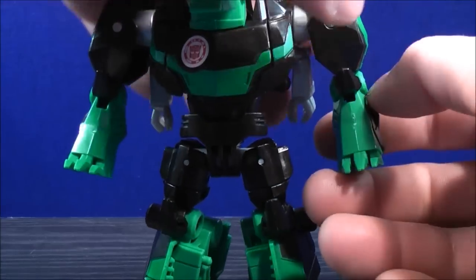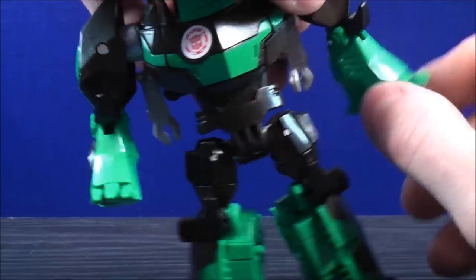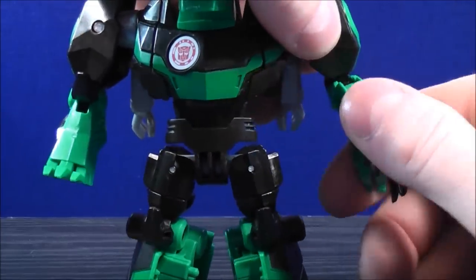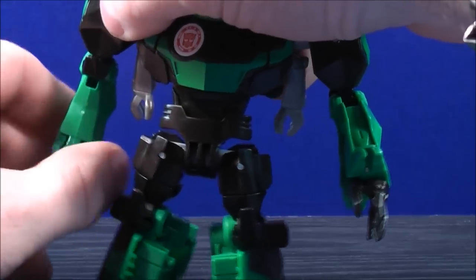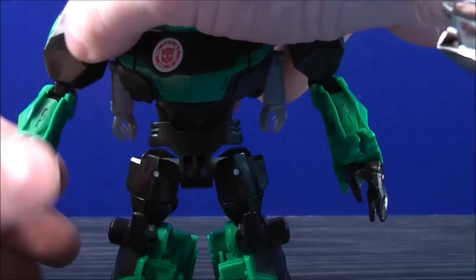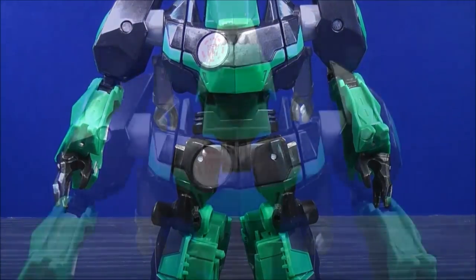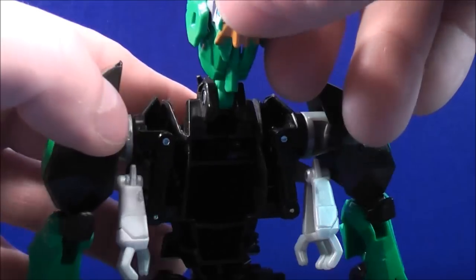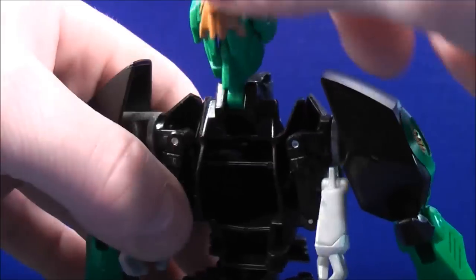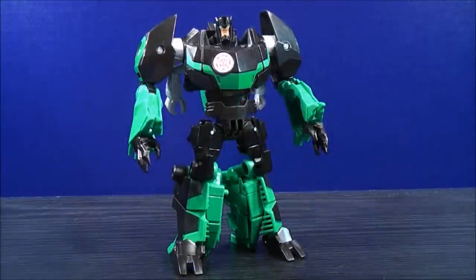With the arms, bring the hands out and rotate the hand all the way out. Do the same thing on the other side — bring the hands out and rotate the arm all the way around. With the head, peg the head from the body — it doesn't really peg anything, it just fits right in that groove.